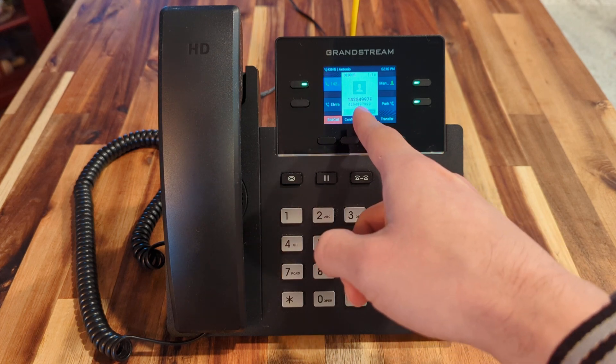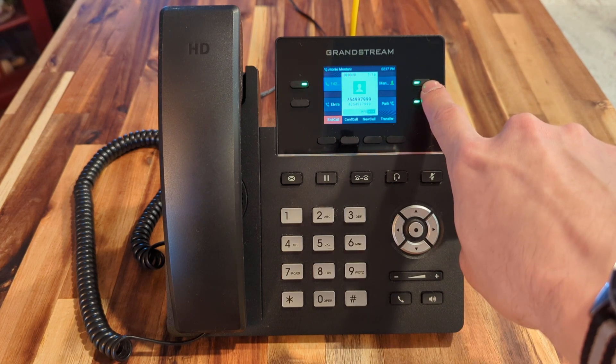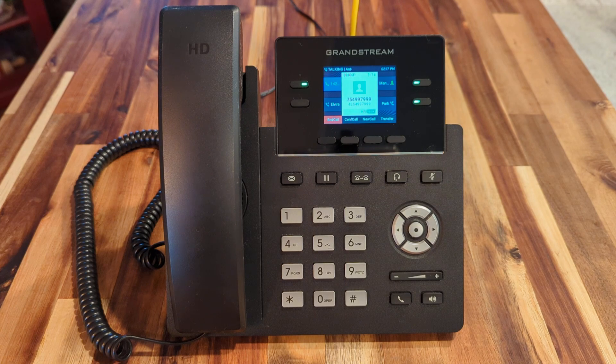As you can see, we're already on the line with the caller we intend to transfer. If we'd like to transfer them to somebody who's available — let's say Manny in this case — who has a BLF key right here, which is green, indicating that he's available.